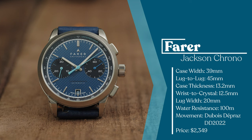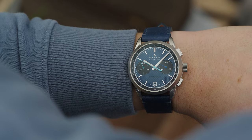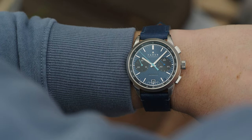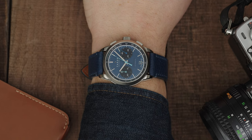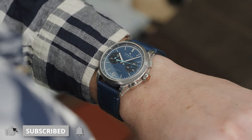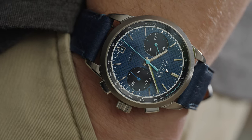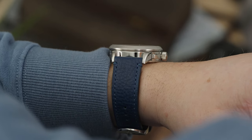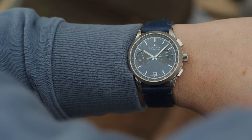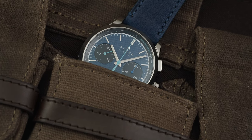The Jackson Chronograph comes in at 39mm wide, 45mm lug-to-lug, and at 13.2mm thick and 12.5mm wrist-to-crystal, the dimensions for this automatic chronograph are fantastically wearable. The dimensions are nearly identical to their last iterations of automatic chronos, and was one of the reasons why I loved the Cobb so much. Some watches with a 39mm diameter and short lug-to-lugs can feel stubby on the wrist, but the Jackson wears like a dream. Even though it still wears relatively true to its case height, it doesn't feel tall on the wrist.